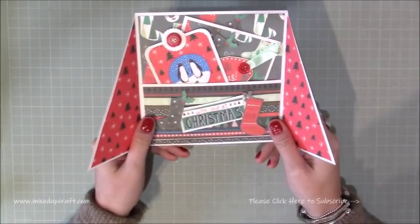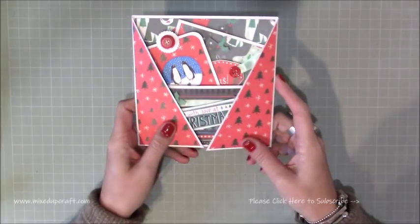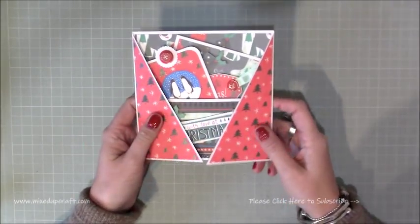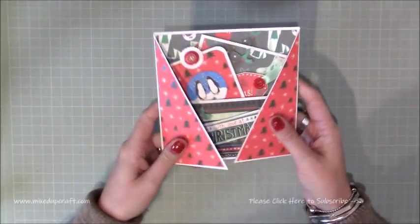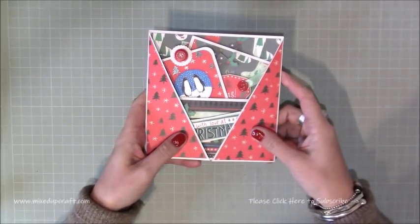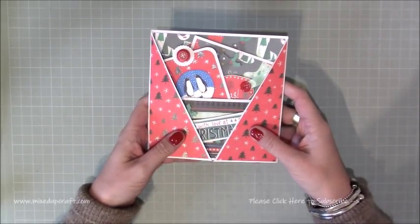It's kind of a card in a card. I wanted a way to give a gift card but not in the normal envelopes. I've made gift card cards in the past but I was just playing around and came up with this. It fits in a 6x6 envelope so it's a nice square shape. You could shrink this down to a 5x5, 4x4, and you could go bigger if you like to do 8x8 size cards as well.